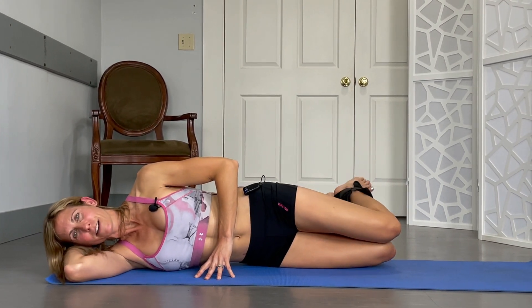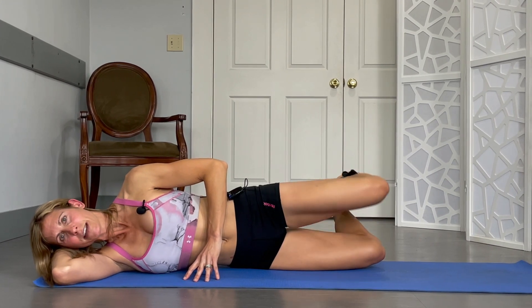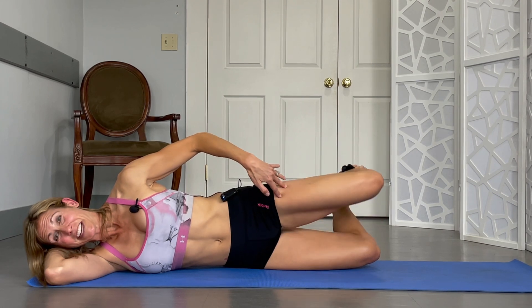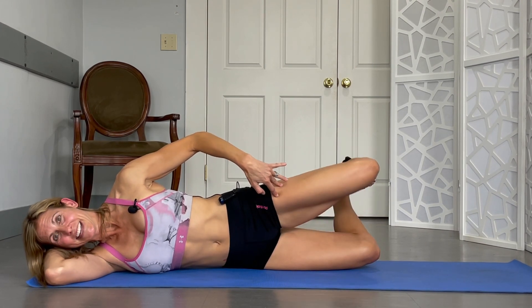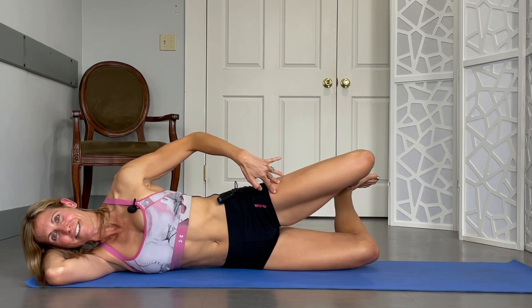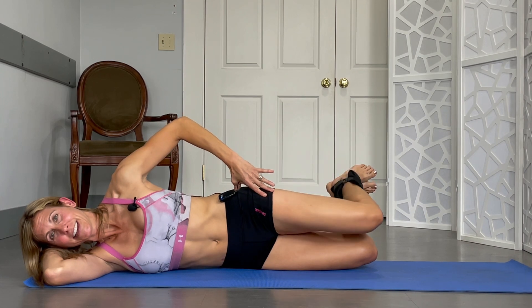I'm going to bring my knee back together. Lift the bottom leg up. And now I'm lifting just that knee again for 1, 2, 3 — I might be shaking a little. 4, 5. Hope you are. 6, 7, 8, 9, 10.